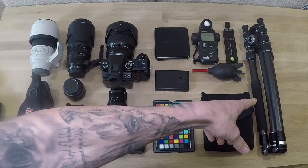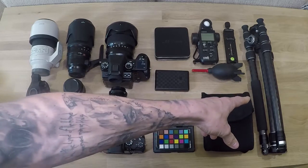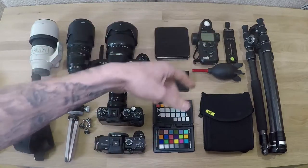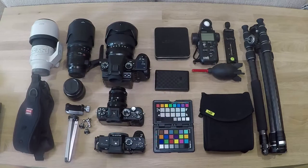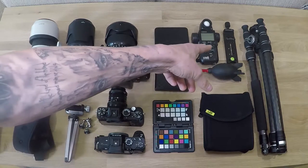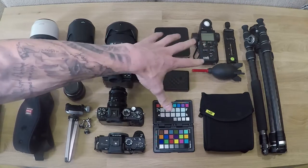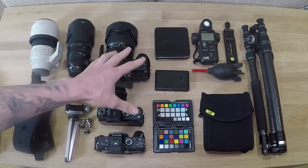And to the right of that, we've got a carbon fibre Nova tripod - I recently just got that. It's a three section tripod with spikes on the end, just chuck it in your bag and you're good to go. To the left of that, we've got the 140mm nodal slider, which I use for doing my panos. I've always got that in my bag.